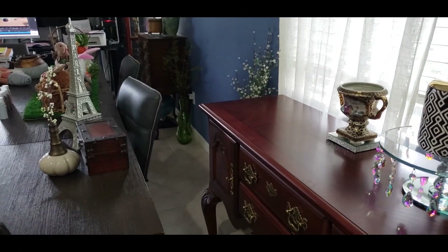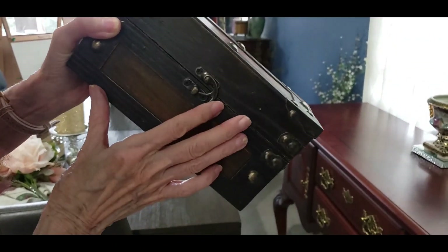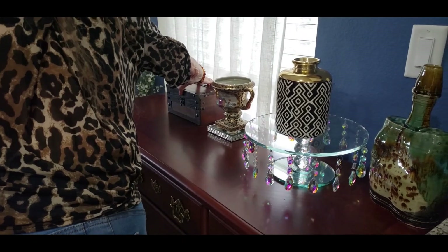I like that it has gold because it will match with the gold that's already up here. This cute little box I got at Hobby Lobby. I like to use it either to hide things or to use as a riser — it just adds some texture to your styling right there.